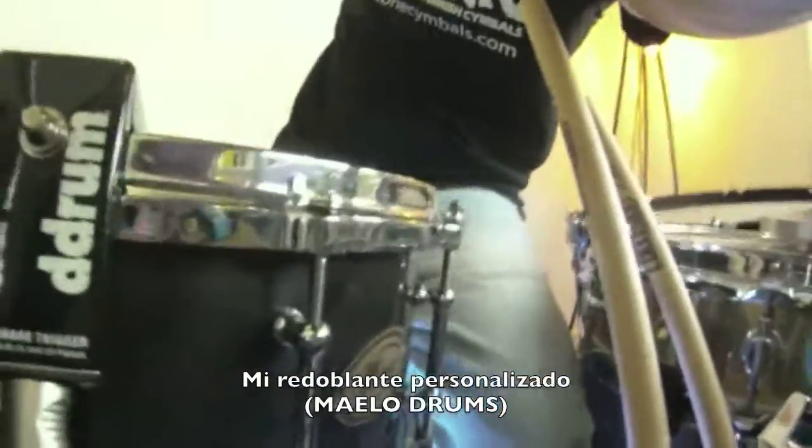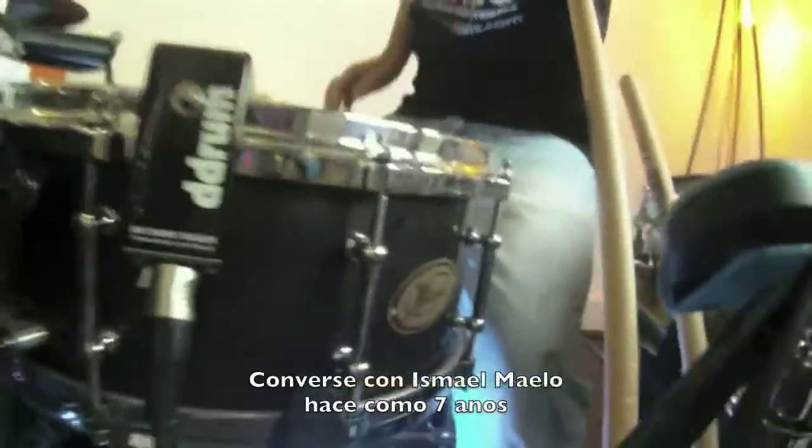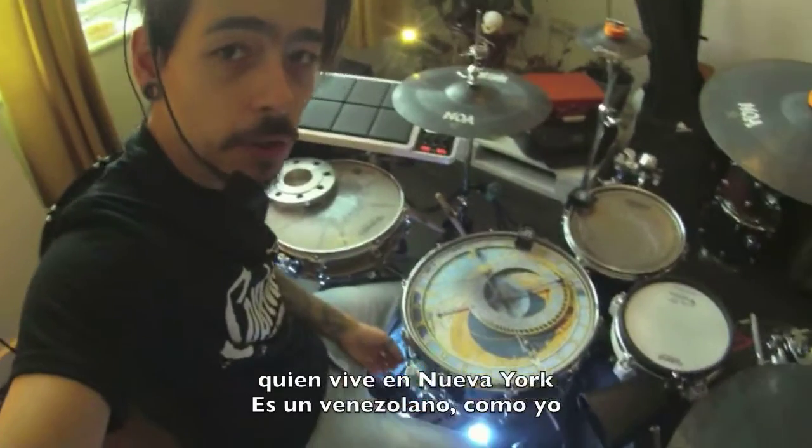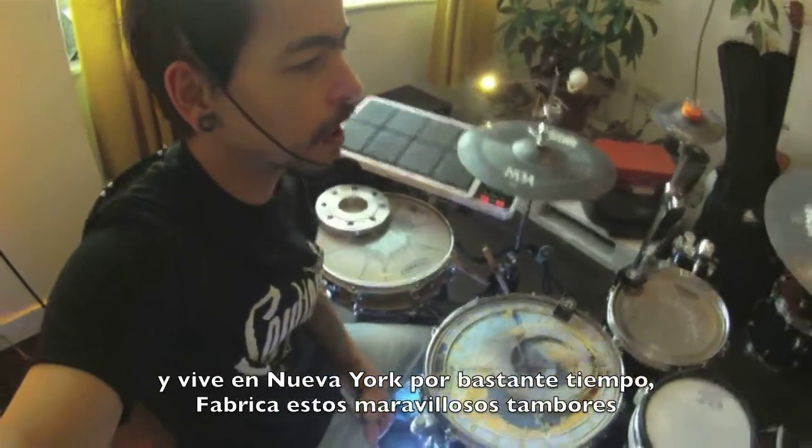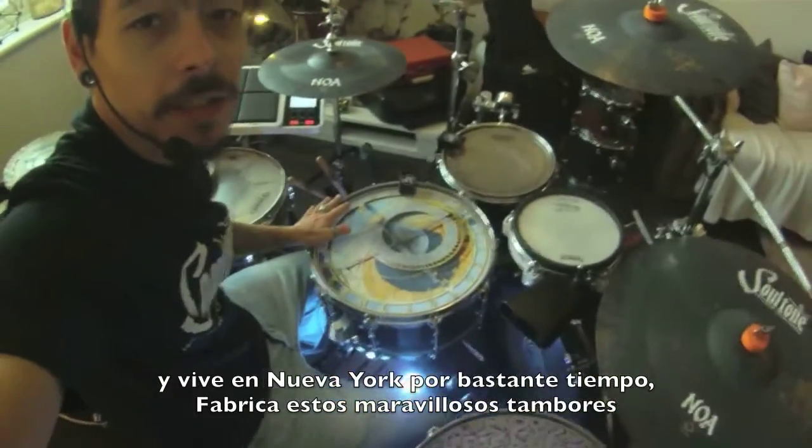First of all, I'm going to take you through my snare — my custom snare. I spoke to Ismael like seven years ago. He lives in New York. He's a Venezuelan guy like me, but he's lived in New York for a long time, and he makes these amazing drums.